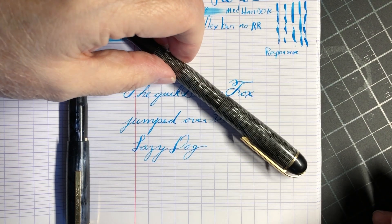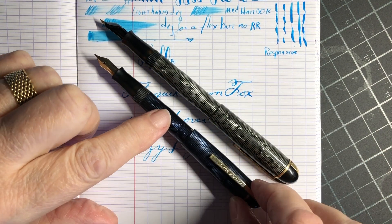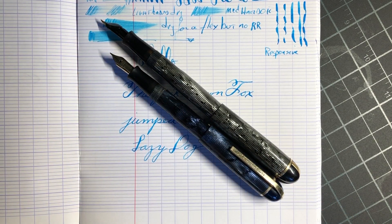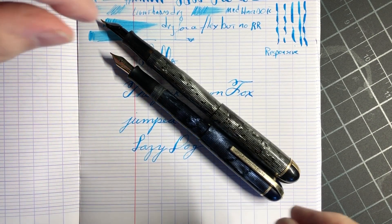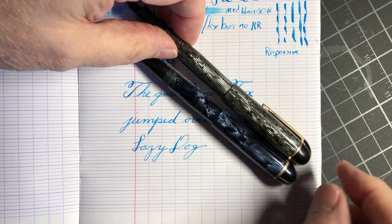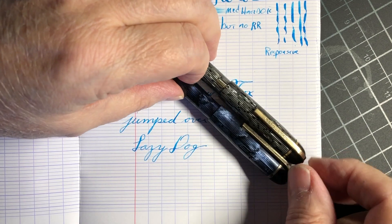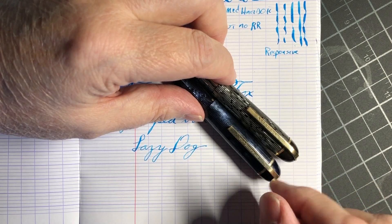I'll show you — this is a standard size Skyline, and this is the one I've been showing you. You wouldn't think that would make that big of a difference, but it does. But I love these guys, and I'm on the hunt for a larger blue one. There's also a red one or garnet, and these also occasionally — but more rarely — come in gold caps.